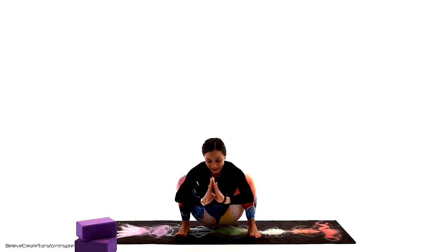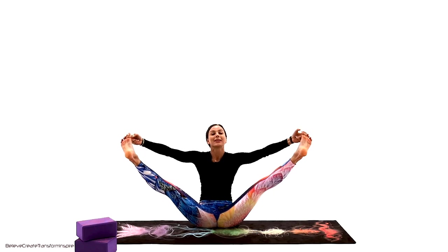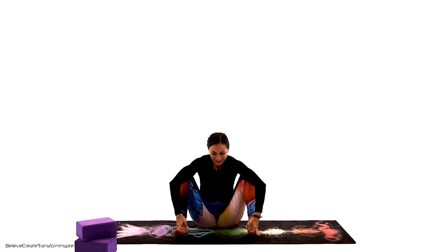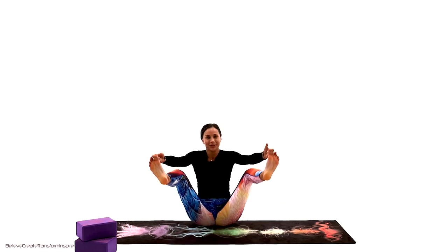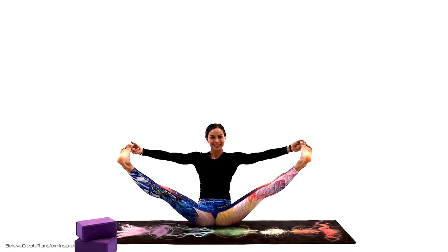Let's try to get back to Malasana, garland pose — take your time, inhalation through the nose, exhalation. Good job. Let's give it one more try — grab the big toes and try to return back to garland pose all the way. Last one, guys — last one. Building a strong core, strong healthy body.